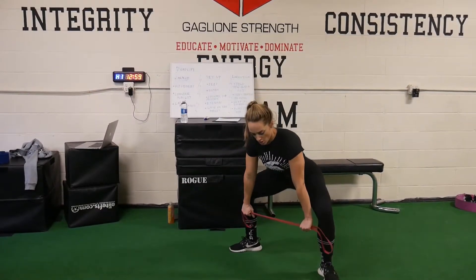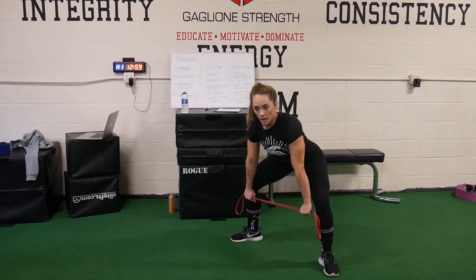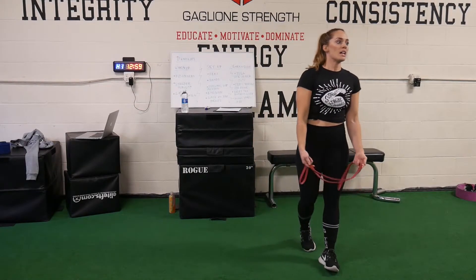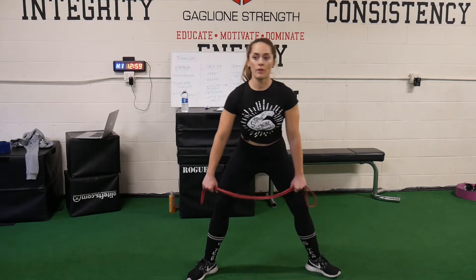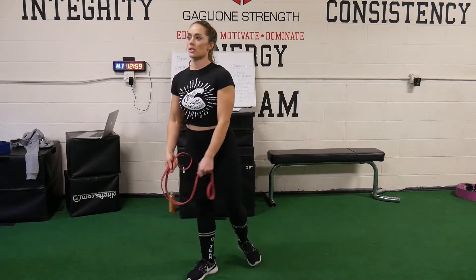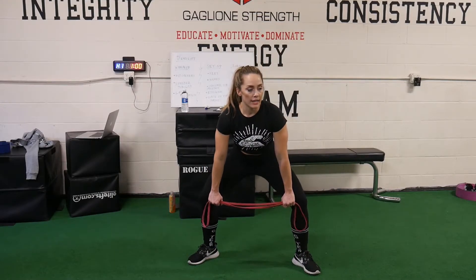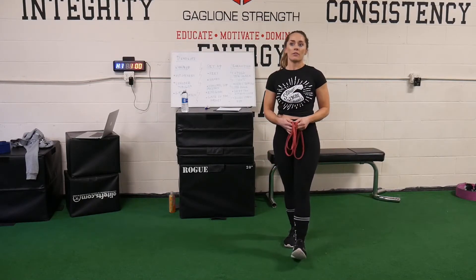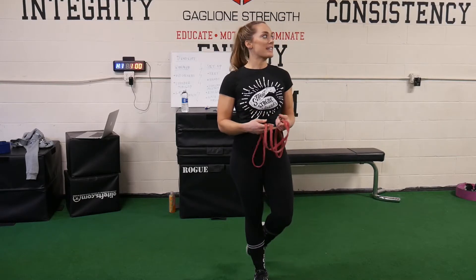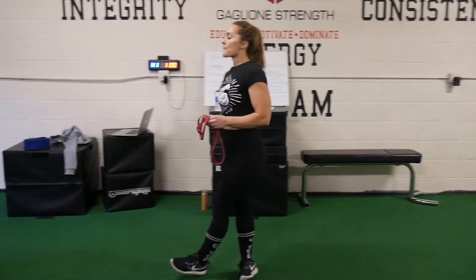Setup. For conventional, our demo athlete Cat is going to set up close to the barbell — not touching it and knocking it with her shins. The best thing for conventional is to set up so your laces are under the barbell, because when she goes to meet the barbell, her shins are going to run into it anyway. People like to get so jacked up for deadlift, and then they come in and the barbell is out here. Take your time.